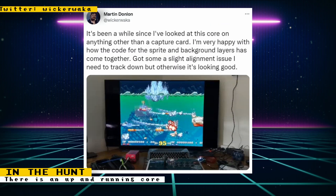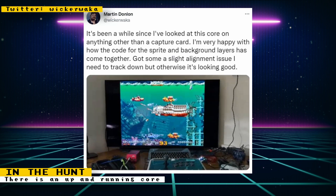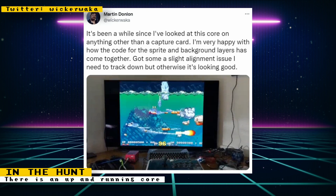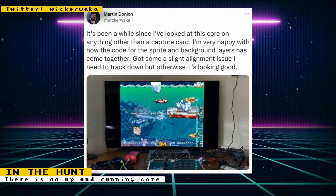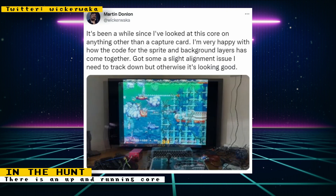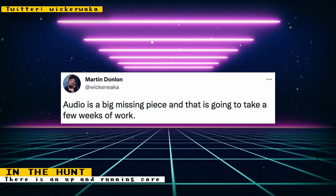It looks like Irem M92 development is much farther along than originally thought. Previously, Martin Donland posted about how he was documenting the Irem M92 hardware — that was only a couple of weeks ago. Now he's posted a video showing off a core for the arcade game In The Hunt, and from the looks of the post the game is running very well. Martin does mention there are slight alignment issues that need to be tracked down, and audio is a big missing piece that will take a few weeks to sort out. Since this game runs on the Irem M92 hardware, it should help development for other M92 games like R-Type Leo.